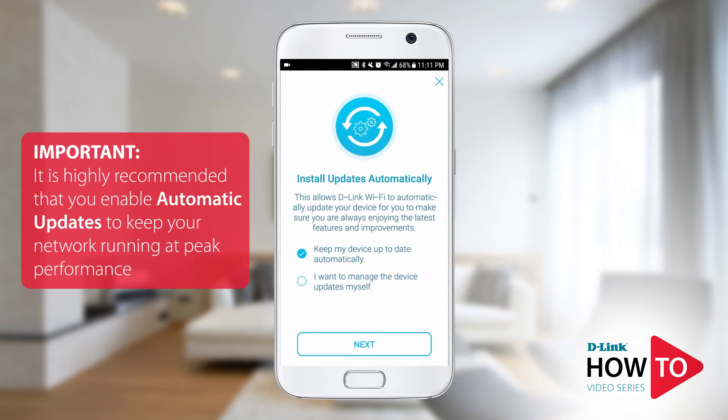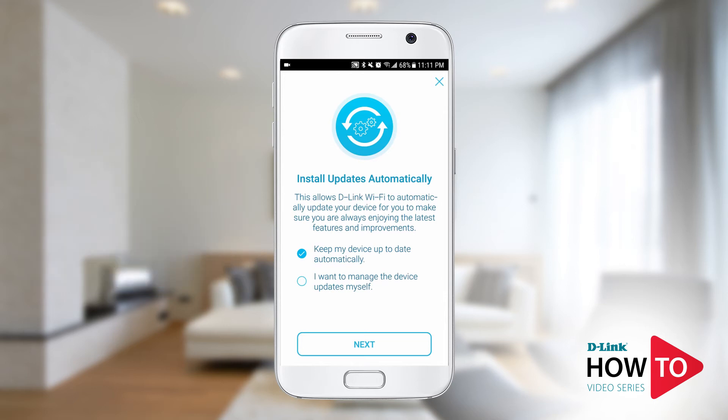To ensure your device has the latest updates, tap 'Keep my device up to date automatically.' When a software update is available, it will be automatically installed on your device without the need of manually updating it. Tap next.